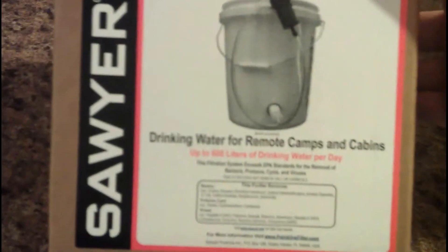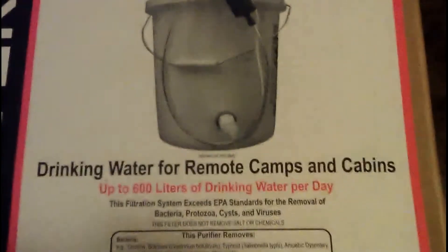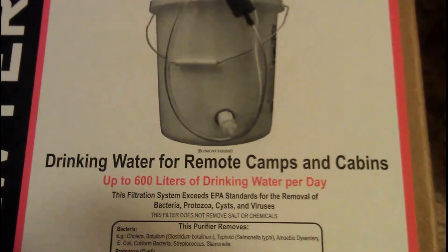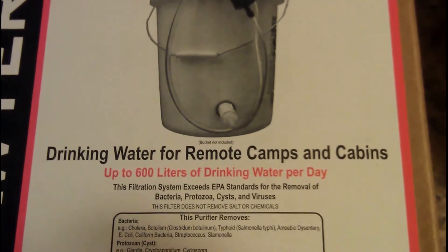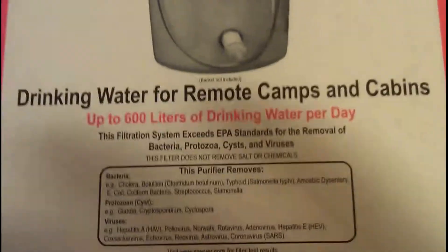Looking at the box here — it's drinking water for remote camps and cabins, up to 600 liters of drinking water per day. I think the 600 liters might be with the faucet adaptation; I don't think that's going to come from the gravity fed. I could be wrong — I guess we need to try it out and find out.